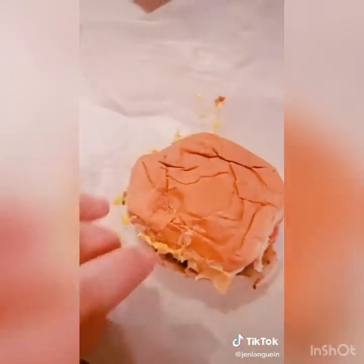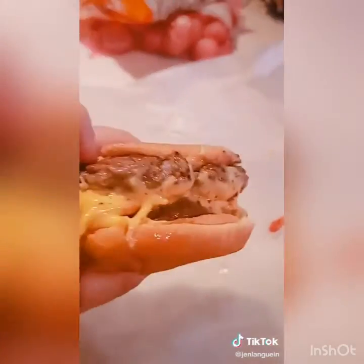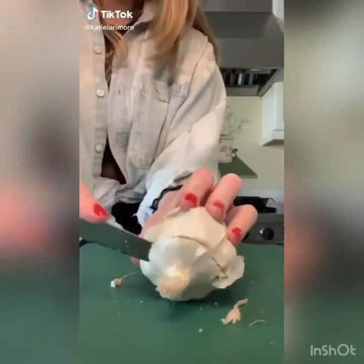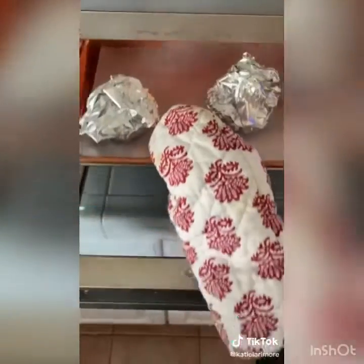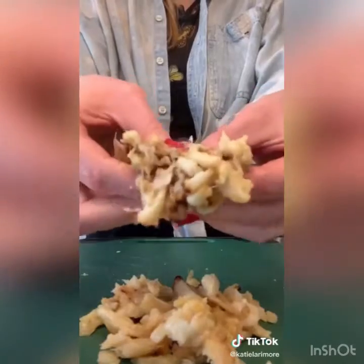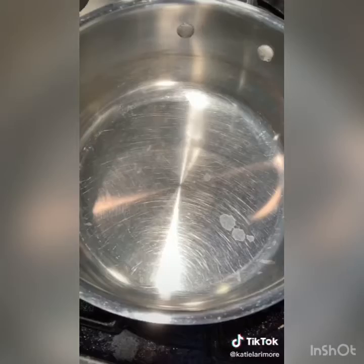Grab two gigantic bulbs of garlic or about four regular size, cut off the tops to expose the cloves, cover in foil, and bake at 400 degrees until soft. Once they're cool, squeeze out all the roasted garlic — it smells so good.